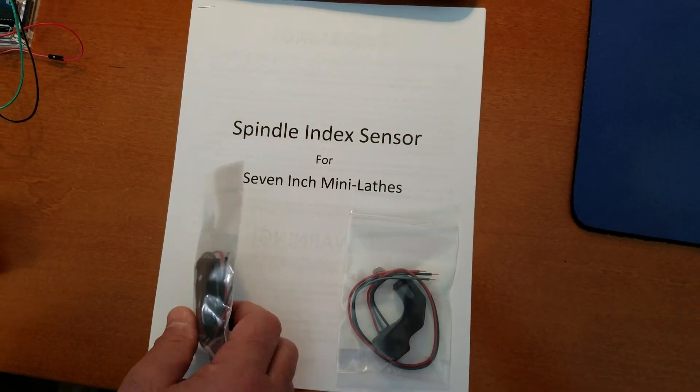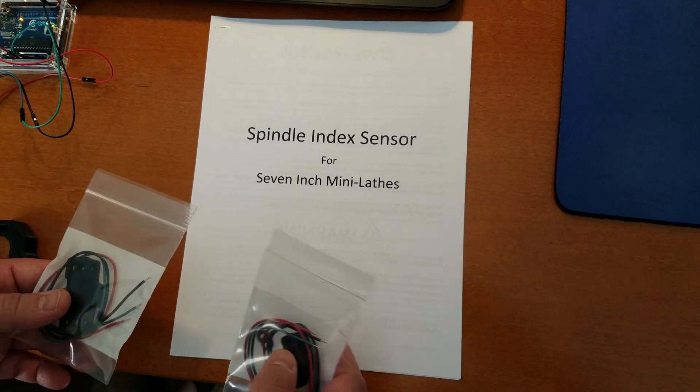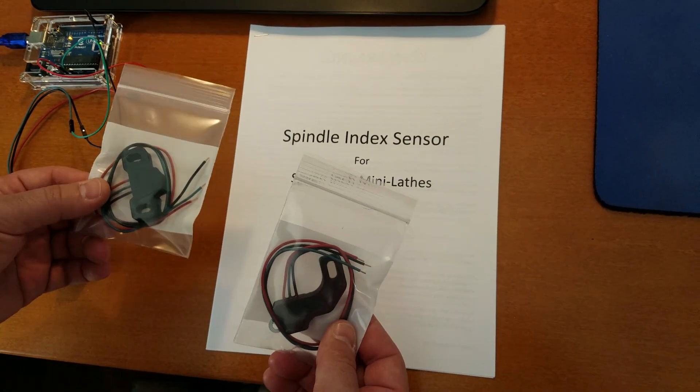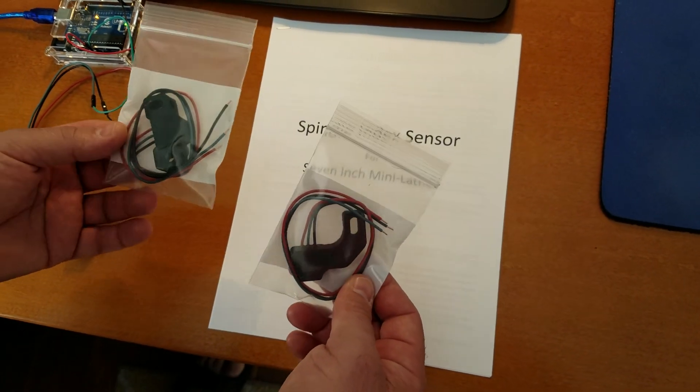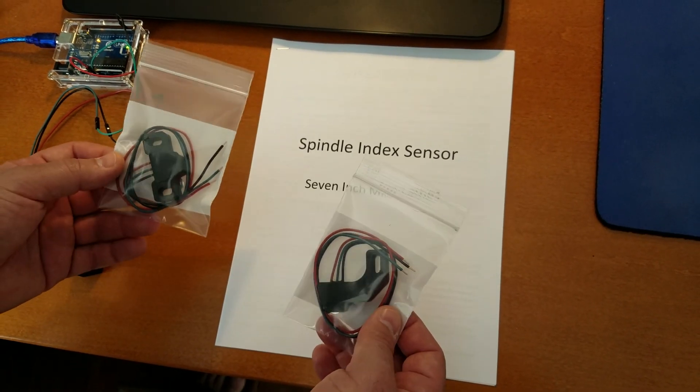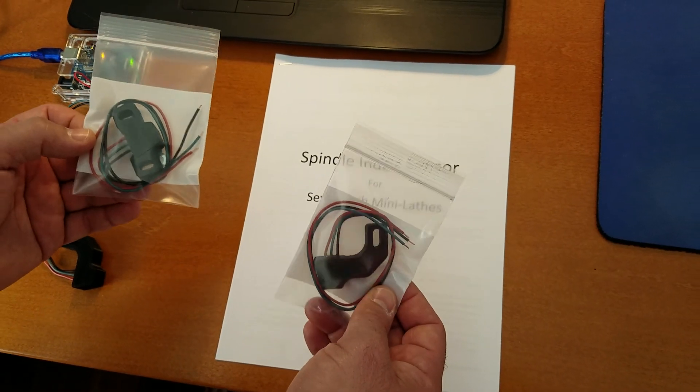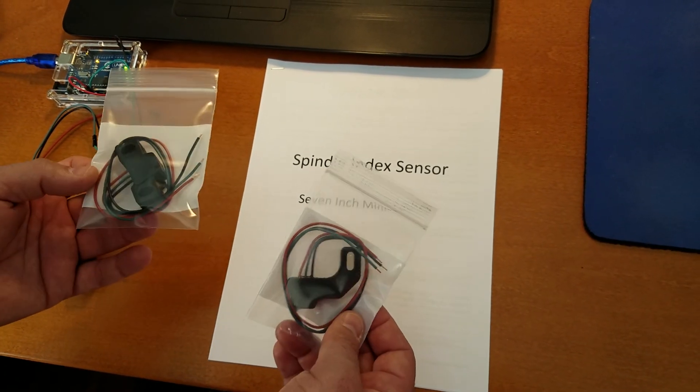Hey there, everybody. I have spindle index sensors available, so I wanted to put a short video out here just so you knew that. If you're interested in one, you can contact me and I'll send you a PayPal invoice and get you one right away. Look in the description of this video for my email address and other information about these.